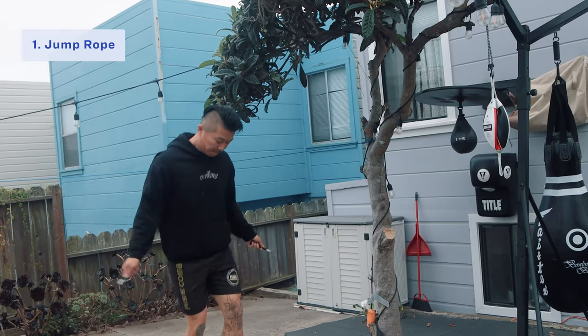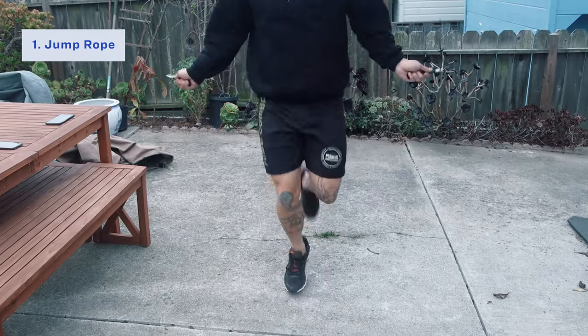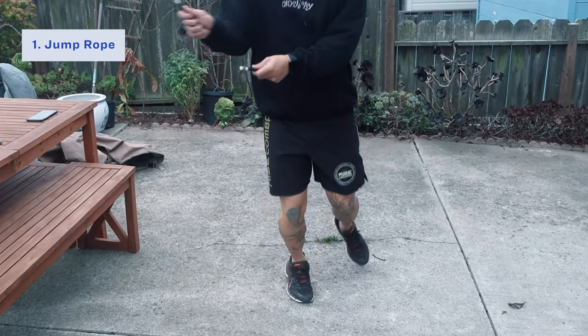Jump ropes are super affordable. You can find them almost anywhere — online, at Target, big box stores. It's a great piece of equipment to use when you're getting warmed up and also when you're cooling down. Using jump ropes can help improve your speed, coordination, and your footwork. And one of the best things about jump ropes is that they're super portable, so whether you want to work out at the park, at the beach, or if you're going on vacation, they're super easy to pack in your bag.